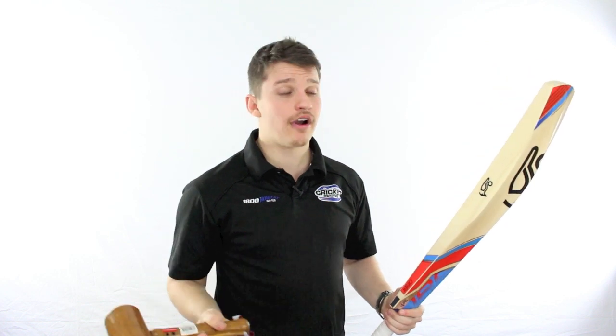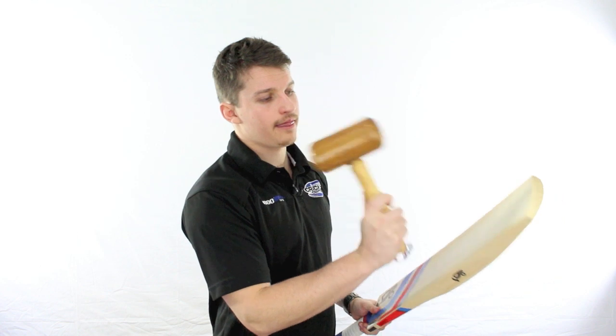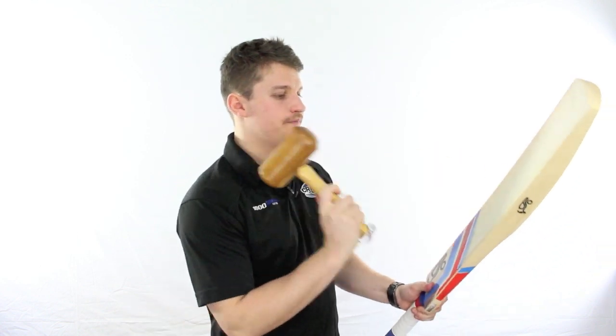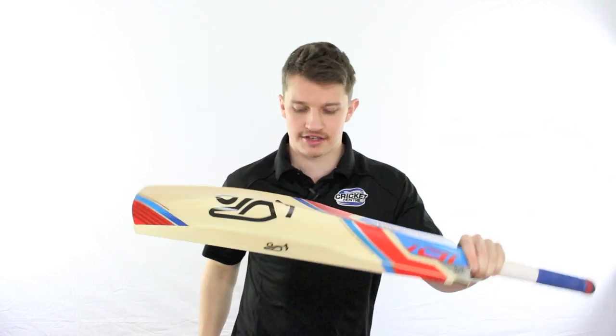Up the top there it's not great — it's still got a bit of punch, it's certainly not dead. Same deal at the toe. But as soon as you get into the centre, that's where it really starts to take off.